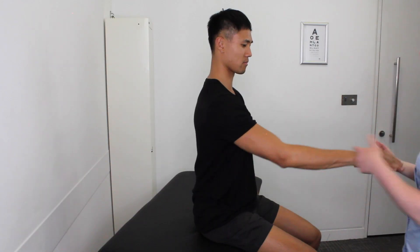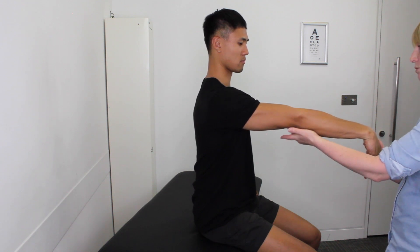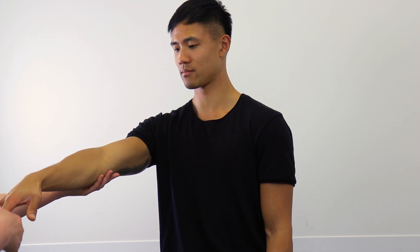So this time with your arm out straight, you're going to bend that wrist down, and if I just stretch you out here — is that giving you any problems into here? All right. This time if you just push that middle finger into my hand, just stretching up — and again, is that giving you any problems there?